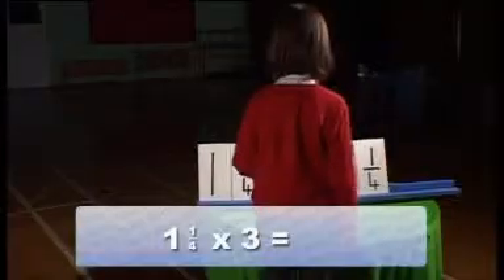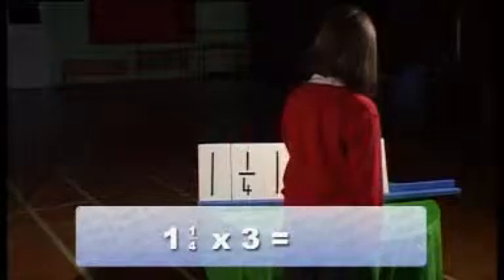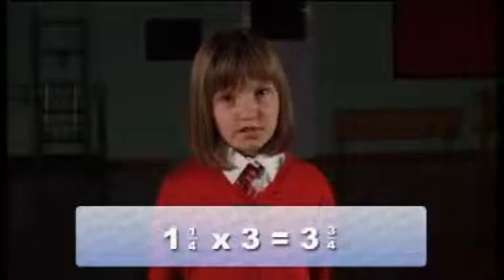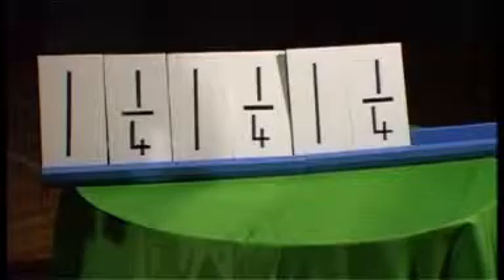How much have you got on the maths table? Three and three quarters. Three and three quarters. Four and a half cups.